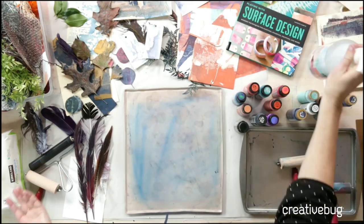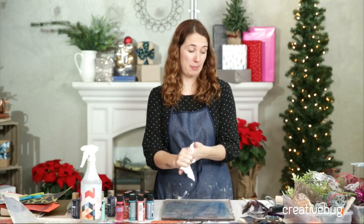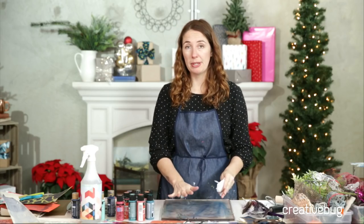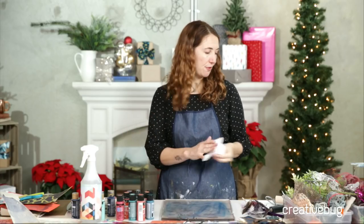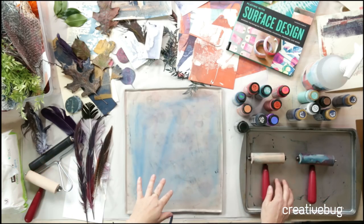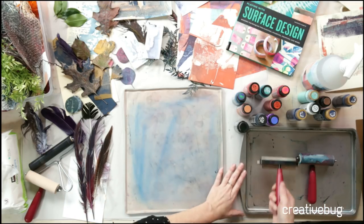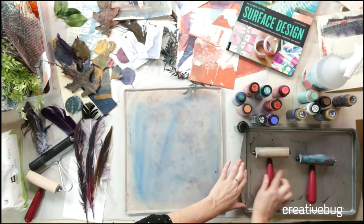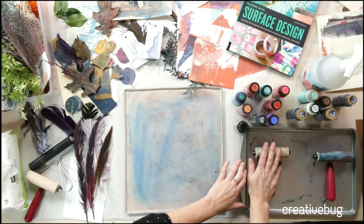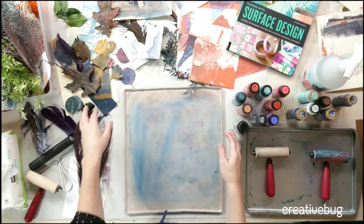I've also got a spray bottle, baby wipes — I use these all the time for my hands, wiping down my monoprinting plate, and for my brayers. I've got two brayers on a cookie sheet: one for light colors and one for dark colors. And then I have all this fun ephemera.